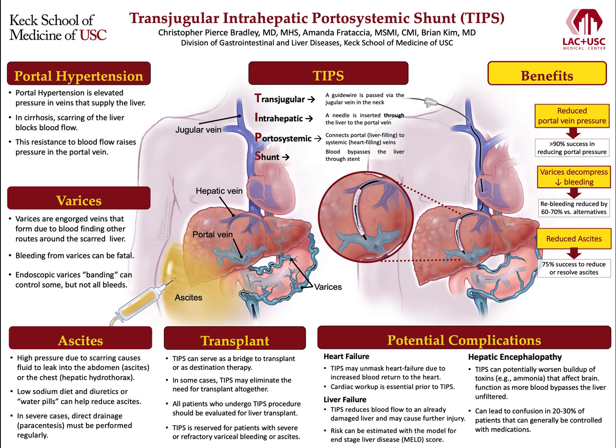Hi, I'm Dr. Pierce Bradley from the Keck School of Medicine of USC and the LAC-USC Medical Center in Los Angeles. Today I'll be discussing the Transjugular Intrahepatic Portosystemic Shunt, or TIPS, procedure.